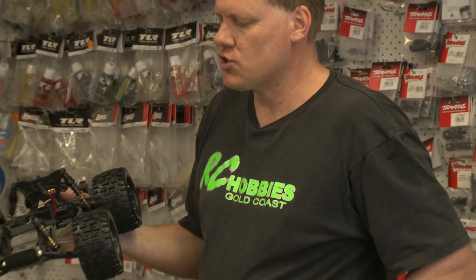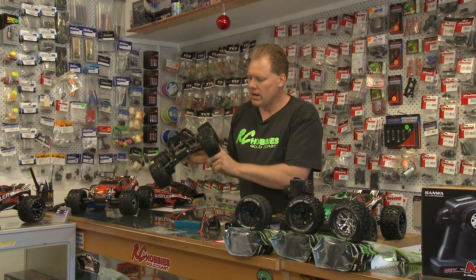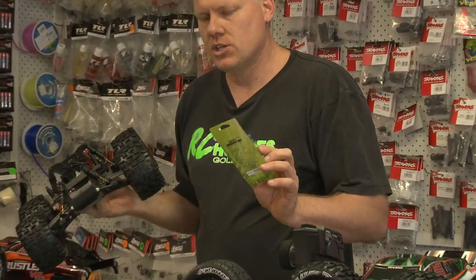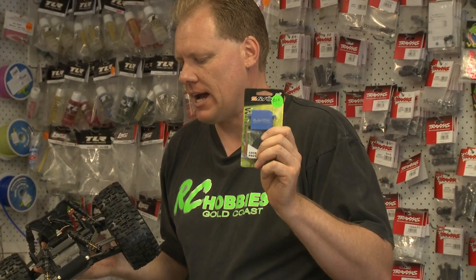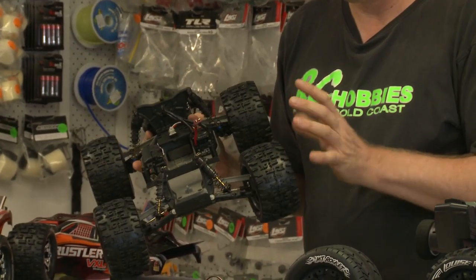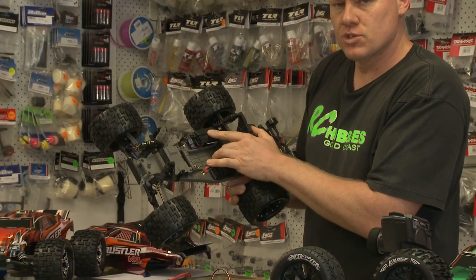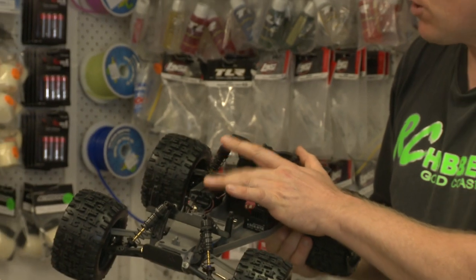You'd be paying around $99 for a set of those shocks. Into the steering department: we include with the car a Savox waterproof 8 kilo metal geared servo. That's an $88 servo that comes standard with the car. The steering is really smooth and really precise — pretty much as good as you're going to get. We also include the standard Traxxas receiver box, which is waterproof, runs an O-ring, sealed up — a really nice unit.